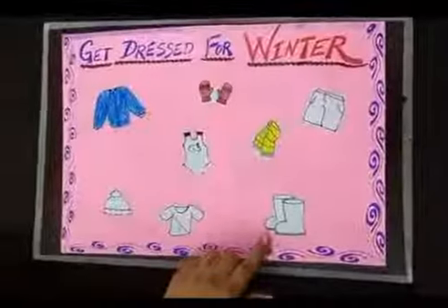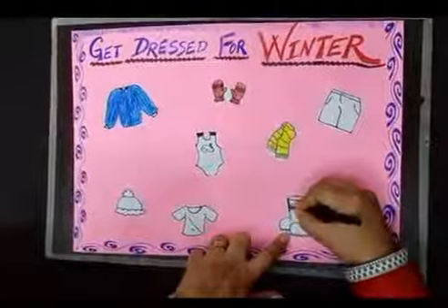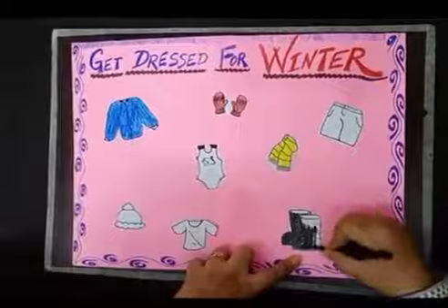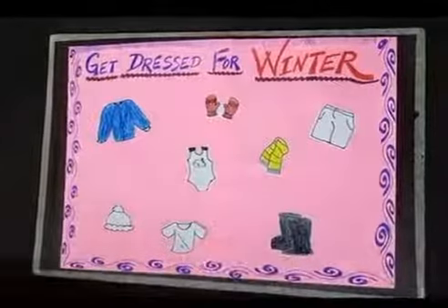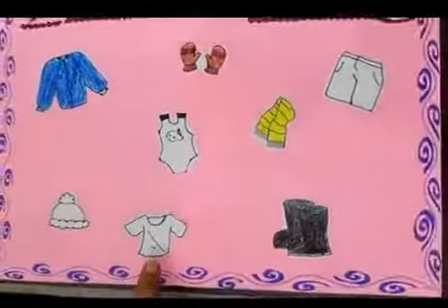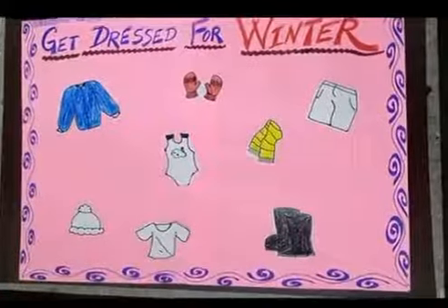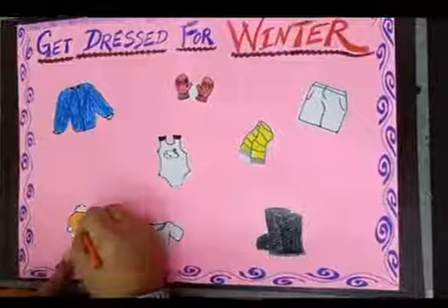These are shoes and we wear shoes in winter season, so you have to fill color in the shoes. This is a t-shirt — do we wear a t-shirt in winters? No. And this is a cap; we wear a cap in winter season, so we will fill color in the cap.